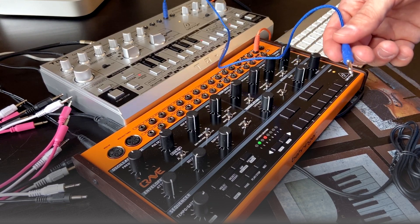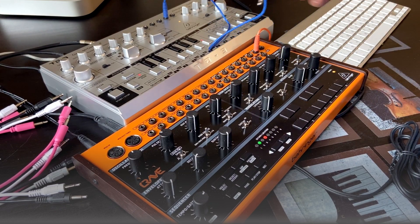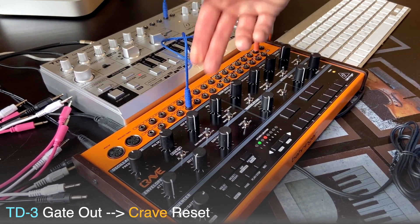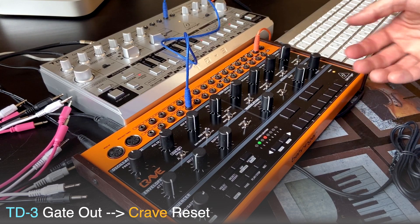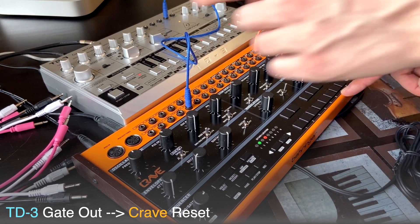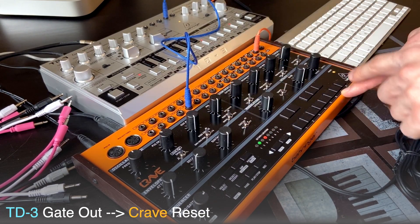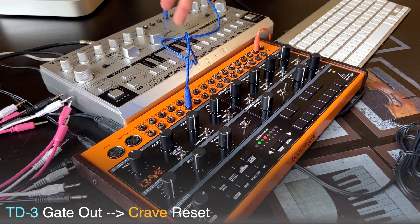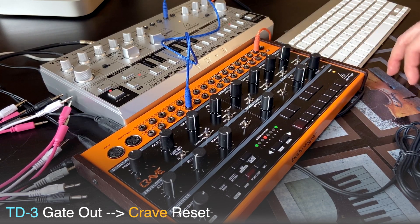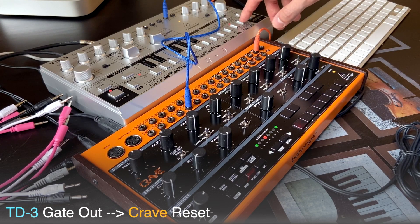We can also connect this gate output from TD-3 to the reset input on Crave. What this reset input does — each time it receives a signal, it drops the sequence to its starting point. So if it was on the seventh step, for example, it got a signal and it drops to the first one. And again, each note of TD-3 generates this gate, so each time the note is played on TD-3, it's gonna reset the sequence on Crave.